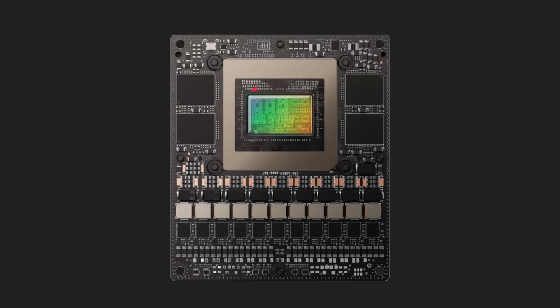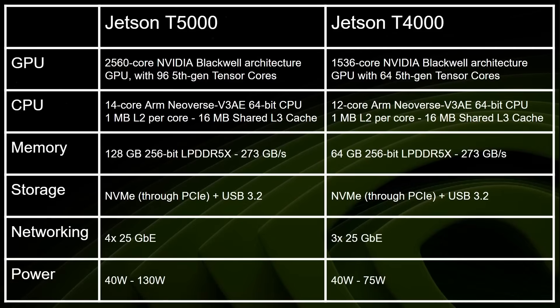This is the module, and the key component is this Blackwell chip — the NVIDIA GPU, the same as we find in the RTX 50 series — combined with some ARM CPUs. We'll get two types of module: the T5000 and the T4000. The T4000 is essentially the smaller version of the T5000.